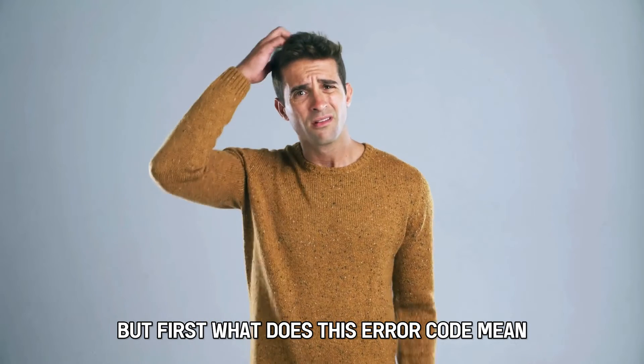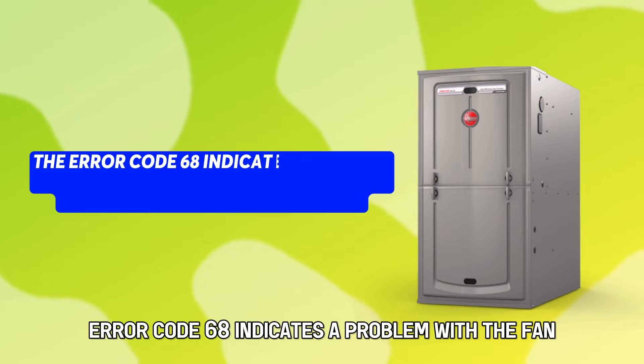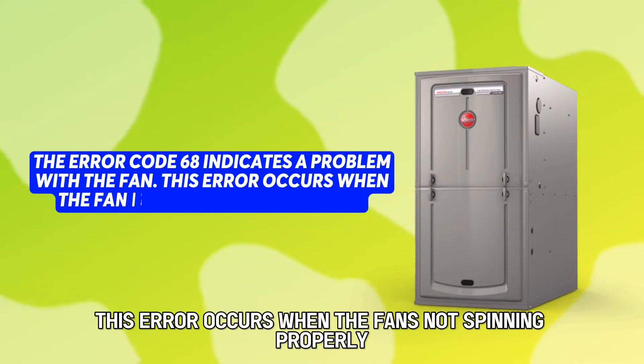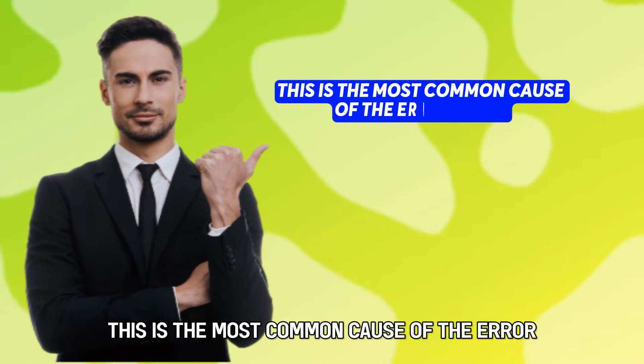But first, what does this error code mean? Error code 68 indicates a problem with the fan. This error occurs when the fan is not spinning properly. This is the most common cause of the error — a faulty blower motor.